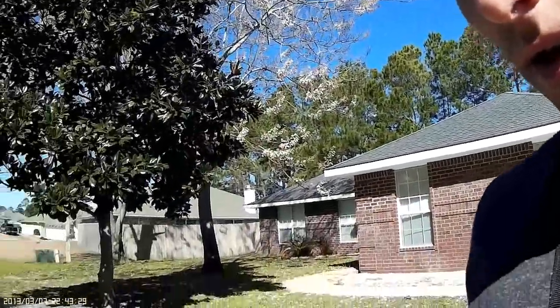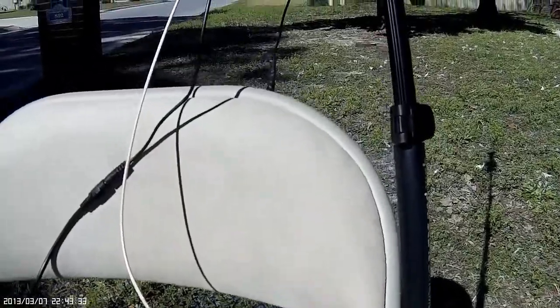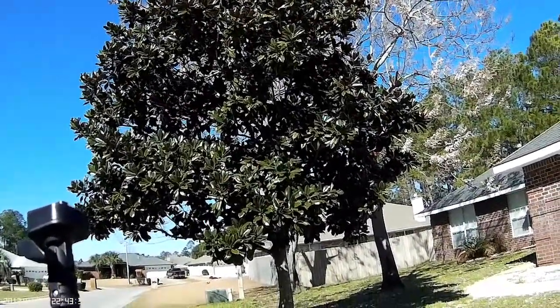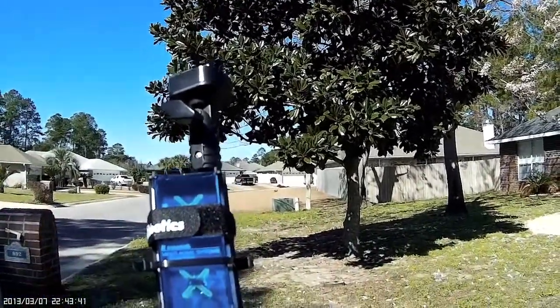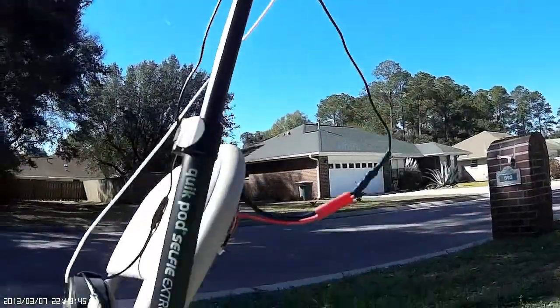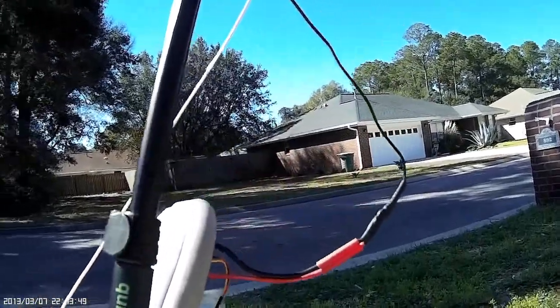Other than that, I'm running the Headplay HDs, running a wire up to my Video Aerial Systems 13 dBi, 5.8 GHz VaporBox. Basically all I did was zip tie it to a selfie stick. Pretty rudimentary, but honestly it works really well.